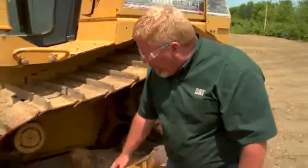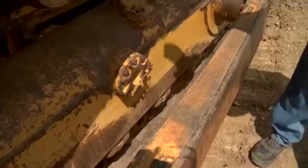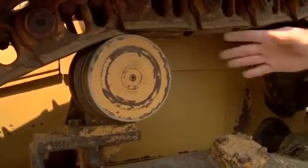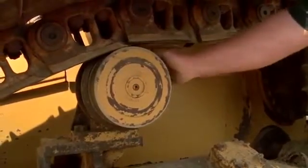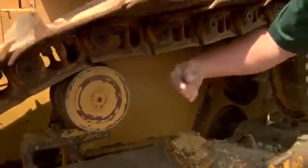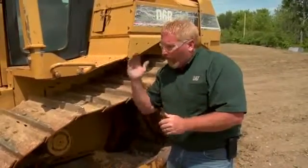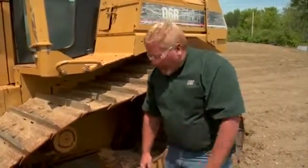Moving up on the frame, we want to continue to look for cracks all over the roller frame. We want to look at this carrier roller — not only how much wear it has, but also if it's in the right position. This particular carrier roller I can feel is slightly out of position; it's actually moved out a little too far. We want to make sure that carrier roller is centered so our track is always running straight to get the most life out of this undercarriage.